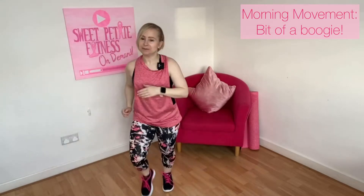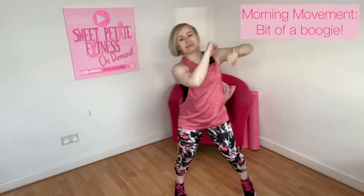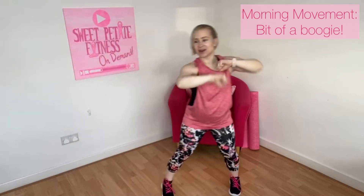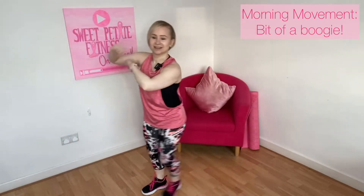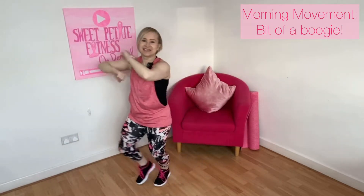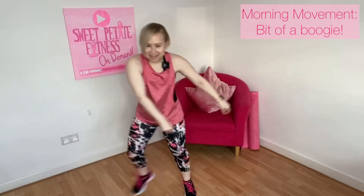Okay, nice warm up. We're going to start with two side steps. Side step. I'm just getting the body nice and warm, getting going for the day. Singles — just bring those arms around. Click those fingers.